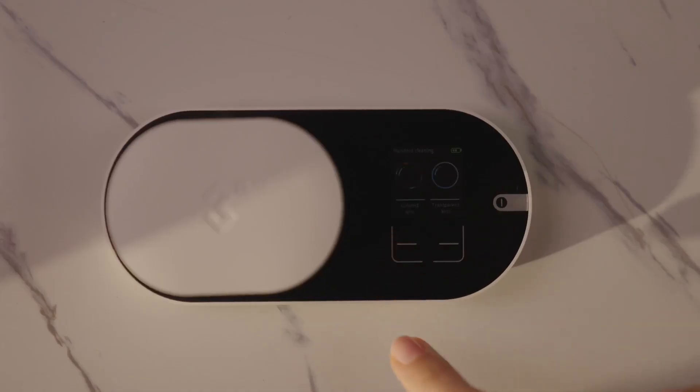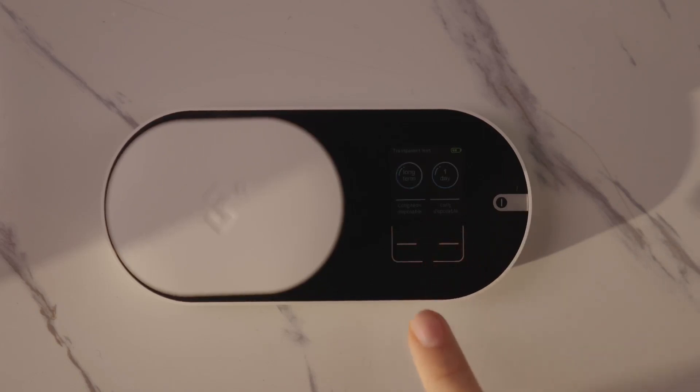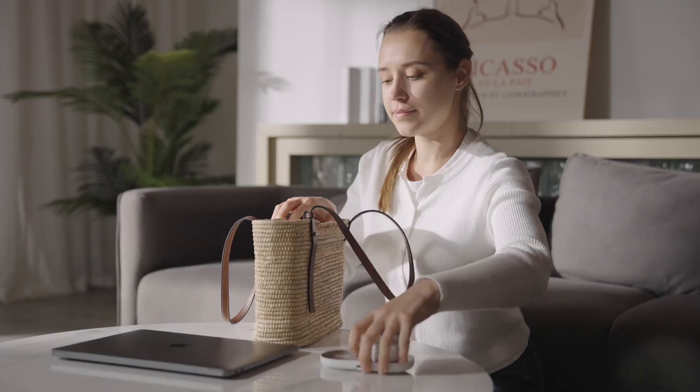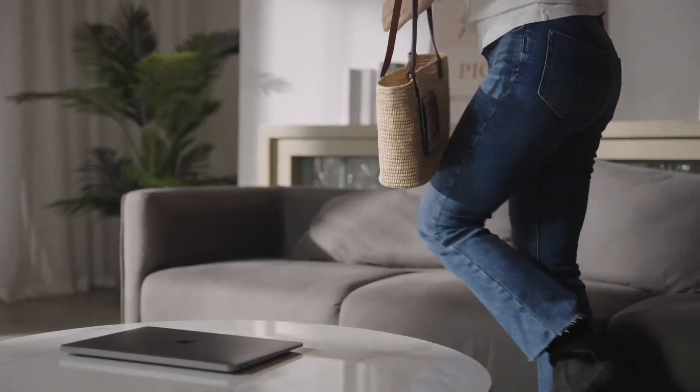There are different modes for taking care of your contact lenses, whether you are using clear or coloured lenses, daily or long-term contact lenses. ReO2 is super light and you can carry it with you in your bag or on short-term travels. It only needs to be charged once for 30 days.